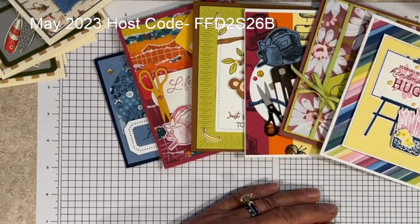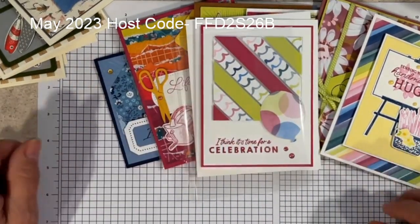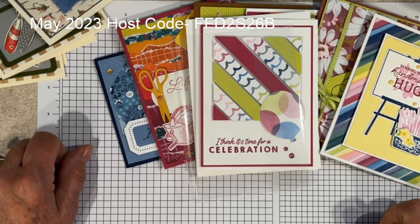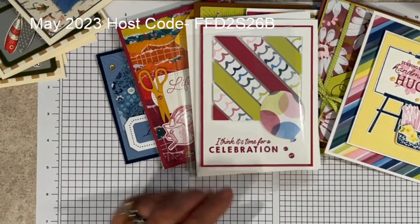That right there wraps up episode 372 of Coffee and Create with Brenda. Thank you for joining me and I look forward to seeing you next Saturday. Bye for now.